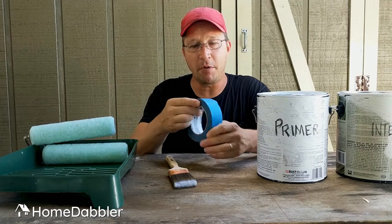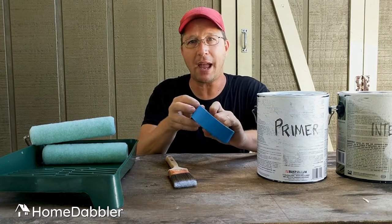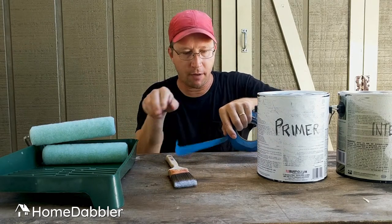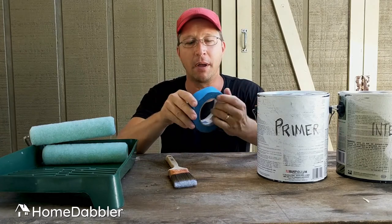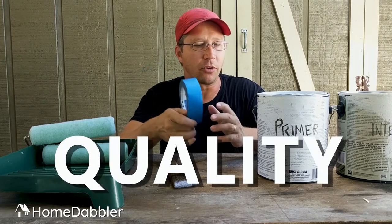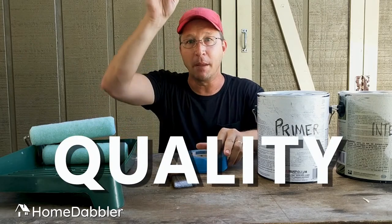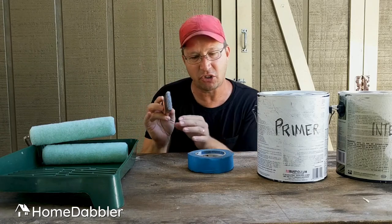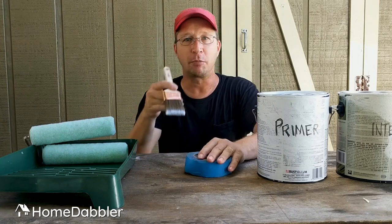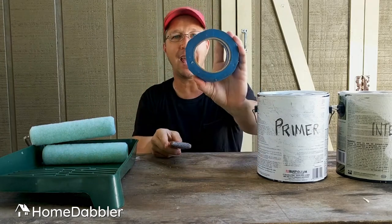Masking tape — this blue tape, you may have seen it before — it is miraculous stuff. You can tape off your baseboards and things around the doors. This stuff is awesome. Spend a few bucks on this, because what you don't want is in the middle of a job where you're trimming down a door, you've got that line nice and straight, and your tape starts to fall off. Spend money on trim brushes and tape.